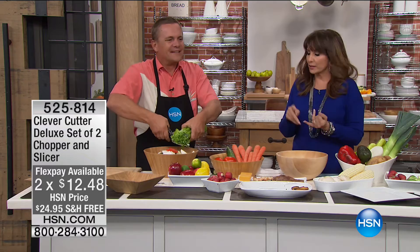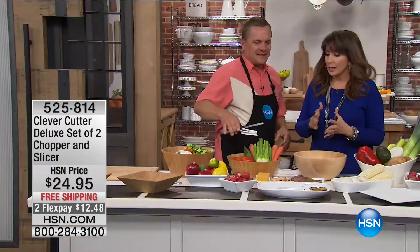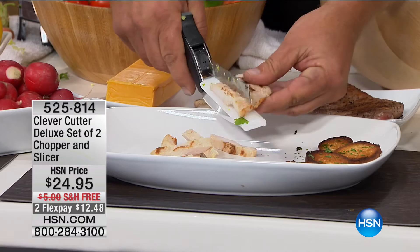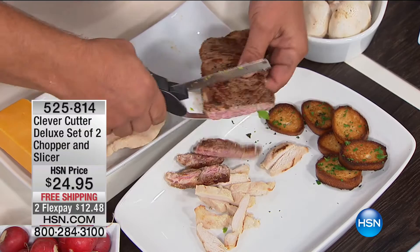If you want to eat better in the new year, do more stir fries, more steamed veggies, more salads — with the Clever Cutter it's done for you quickly. You don't need a machine. That was a whole stock of celery right there. Even for cooked meats and cheese — if you've got leftover chicken and want to slice it for fajitas, or leftover steak — you can do it right in the frying pan.